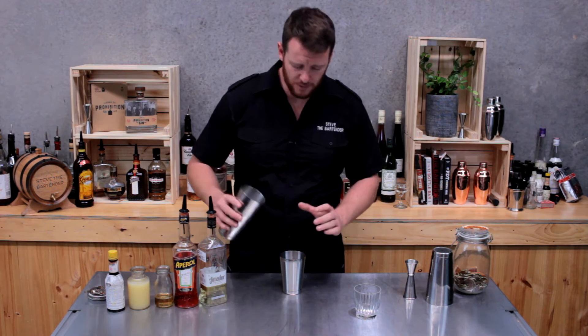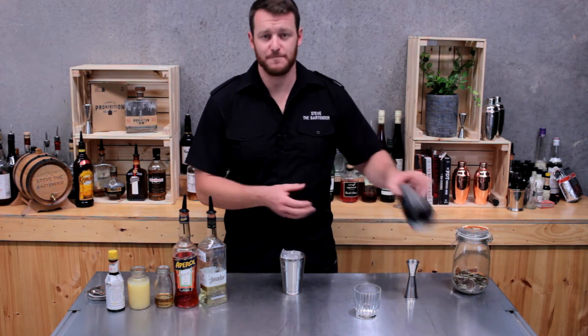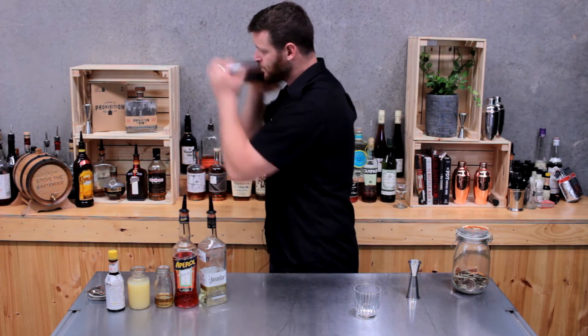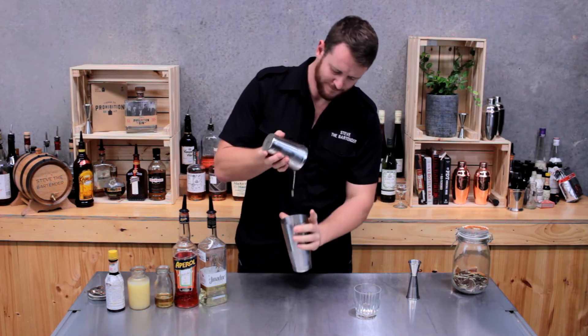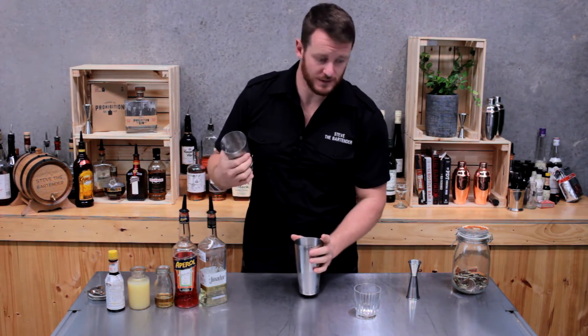Put the cocktail shaker with ice and give it a good shake. I'm really intrigued to see how these flavors work together.